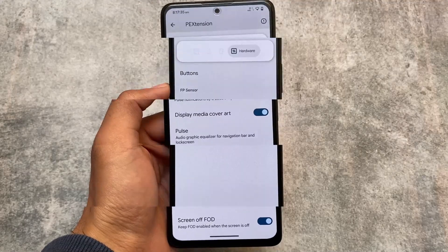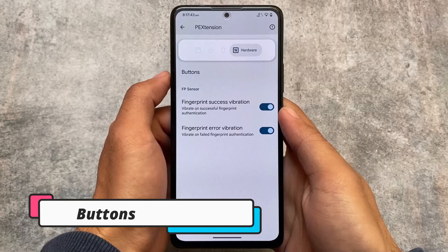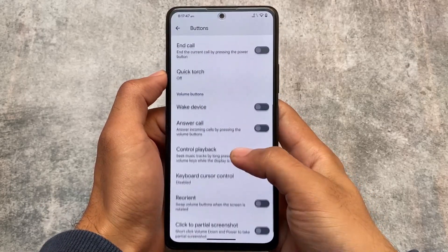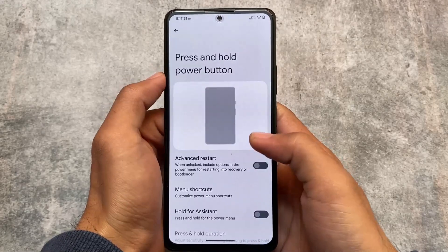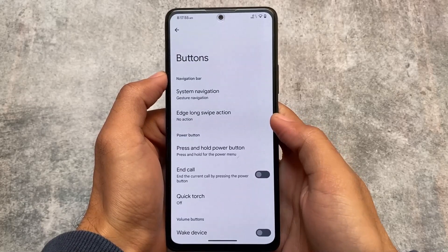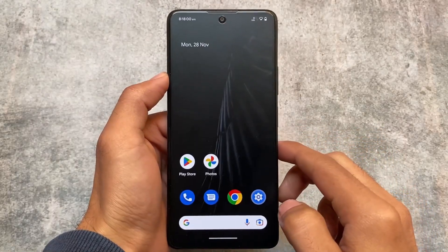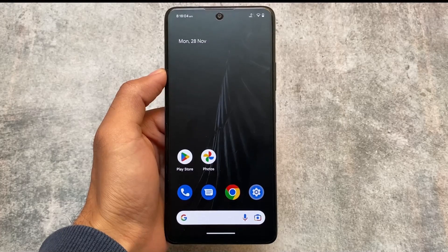Alongside lock screen customizations, there are system and hardware customizations. Under hardware, you have button customizations — system navigation, power button, and volume button with playback control. There's also the option to enable advanced restart. These were the visual changes I wanted to highlight; other things remain mostly the same. Hope you liked this — thanks for watching!